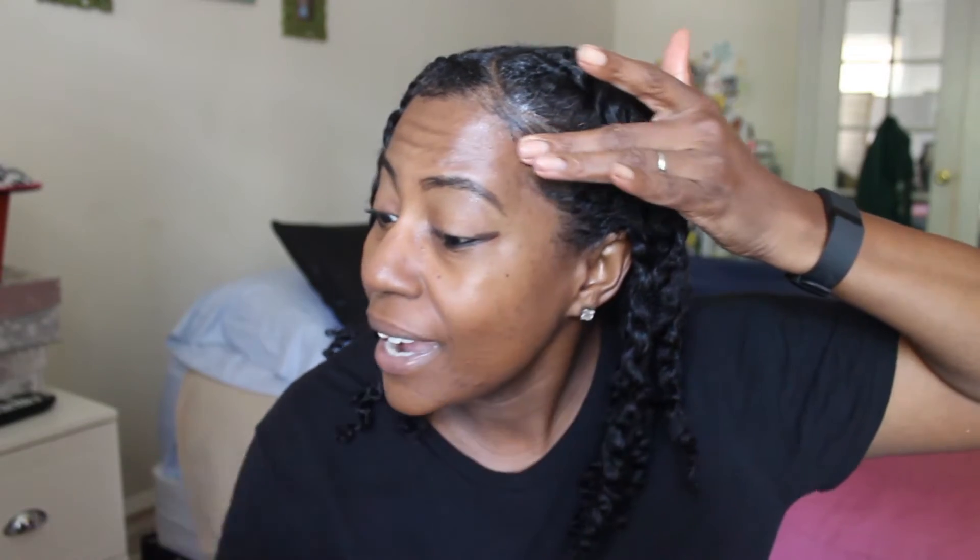...when I apply it to my edges, it is such a simple process — you don't have to be like an edge control setting expert. I apply it to my edges and look how easy it goes on. I can use my toothbrush to mold it, but I find that with this particular edge control product it's best to use my rat tail comb to mold it the way I want. You can literally mold it and do your edges the way you want. This is my number one favorite edge control product.